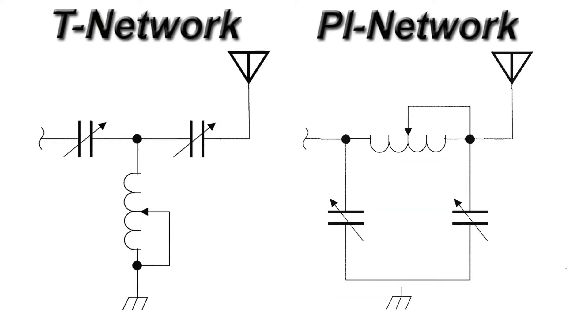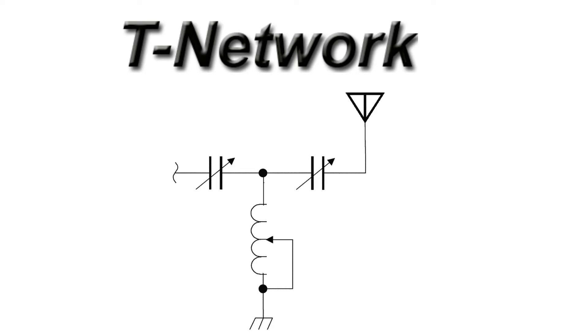There are two basic types of antenna tuners: the T-network tuner and the Pi-network tuner. The most common is the T-network tuner. The T-network is a very simple system. It uses a coil-to-ground, a capacitor to the radio, and a separate capacitor to the antenna.